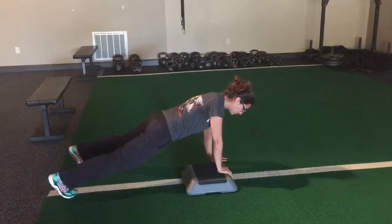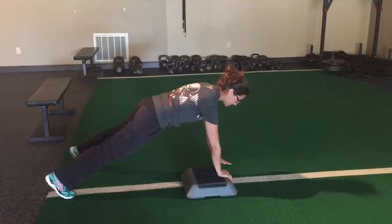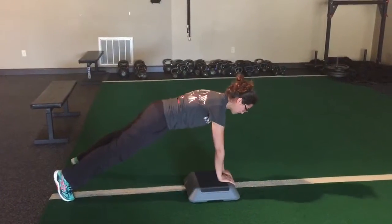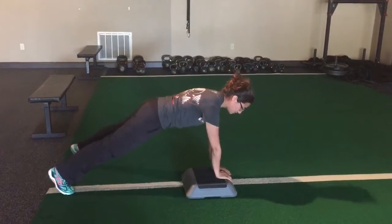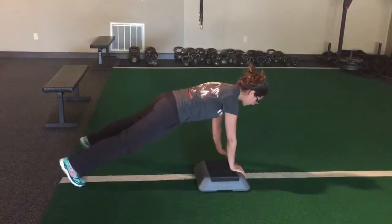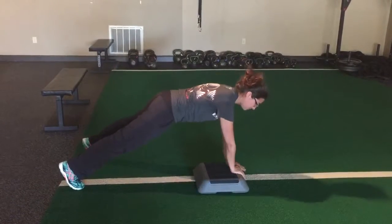Instead of bringing the left one on the block, the right one works and picks the left one up, then back down. Then the left one picks up, back down. You'll just go back and forth. Make sure you're shifting your weight forward and you're not back here shrugging your shoulders.